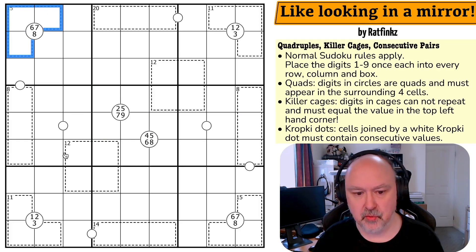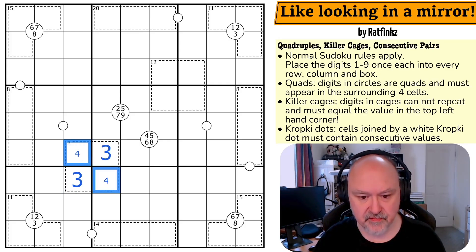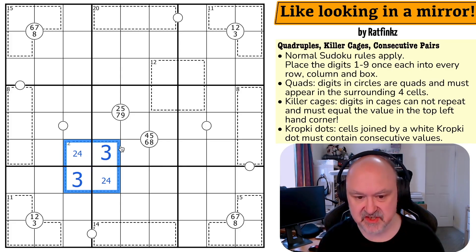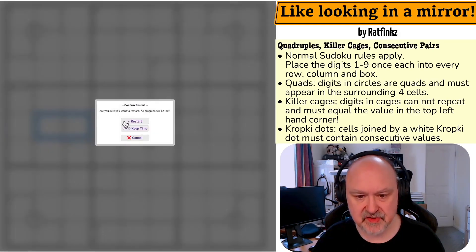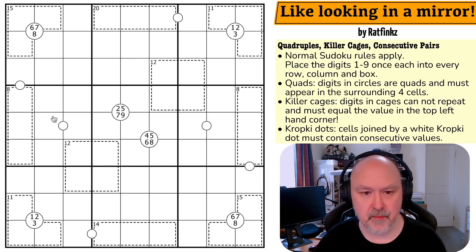Killer cages: digits in cages cannot repeat and must equal the value in the top left corner, so these four cells sum to 12 with no repeated digits — you can't have, say, three, three, two, four. Kropki dots: cells joined by a white kropki dot must contain consecutive values. Those specific cells must be consecutive. Let me restart the puzzle to reset my timer and give this a shot.